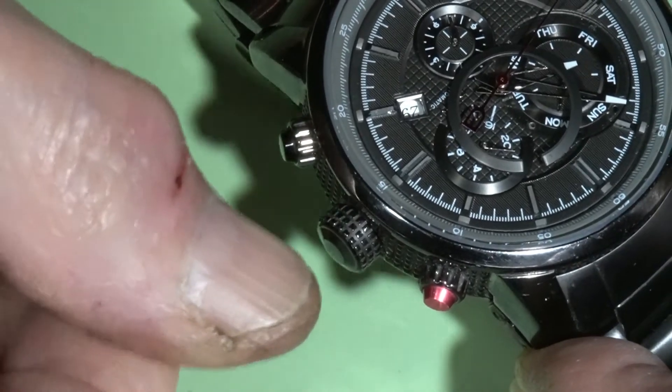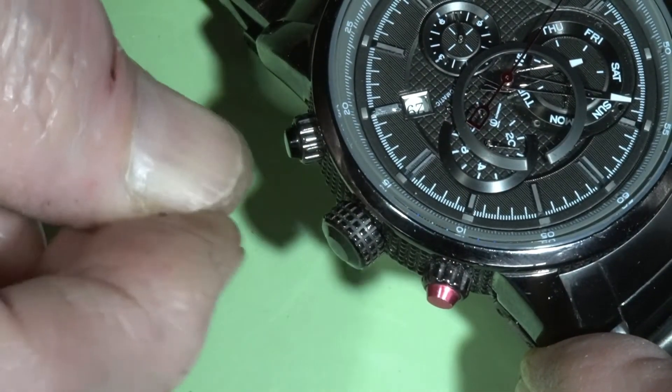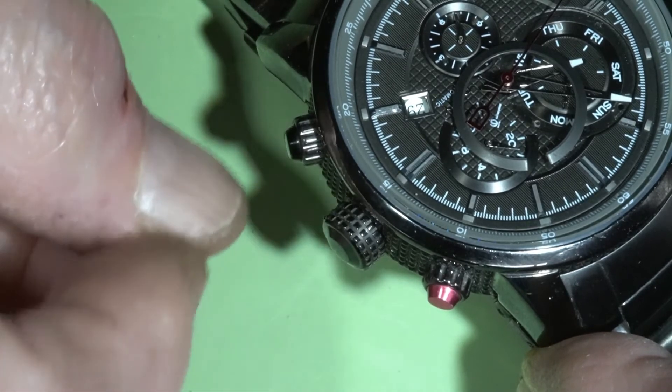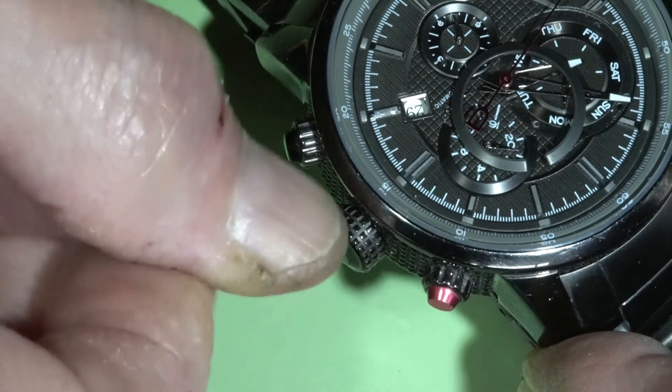Sorry for my fingers — they are dirty because I worked on a dirty clock yesterday. Cannot get rid of this grease.